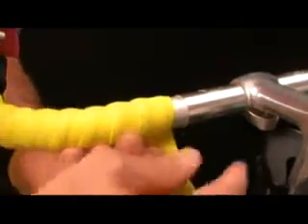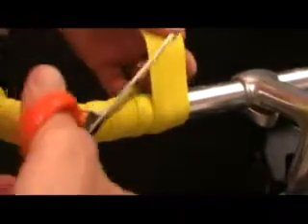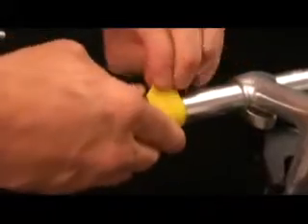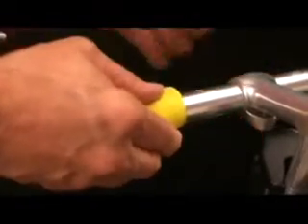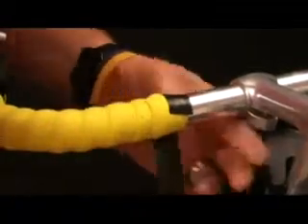I usually stick the adhesive tape to the other side of the bar so it's ready. Take a pair of scissors and cut off any excess tape and hold it in place — don't let it unwind on you. Then grab your tape to finish it with, wrap it around, and it's going to stay in place.